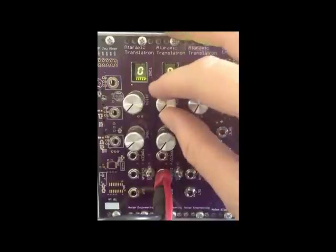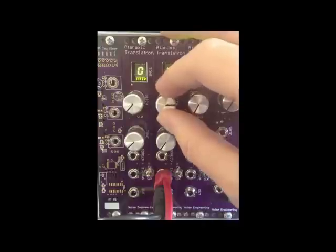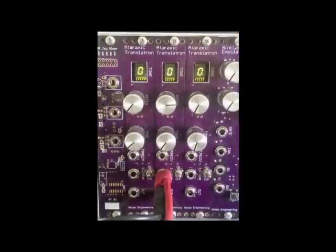The pitch knob scales the incoming CV. Note that without CV input the knob does not sweep the entire pitch range. Also note that negative voltages on the CV input are ignored.